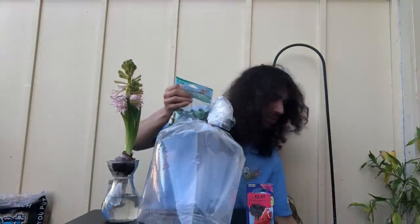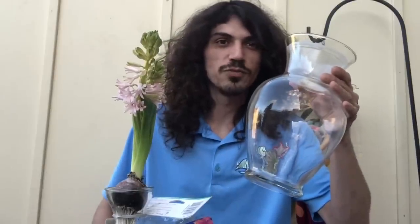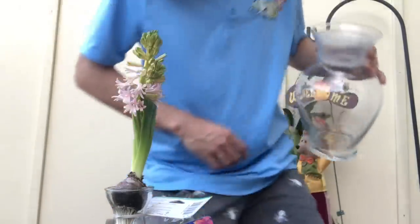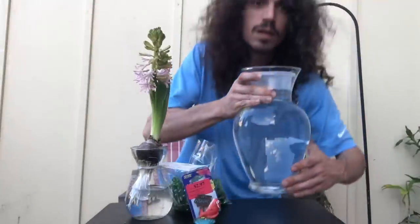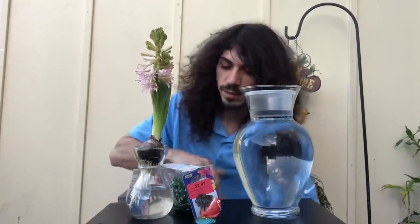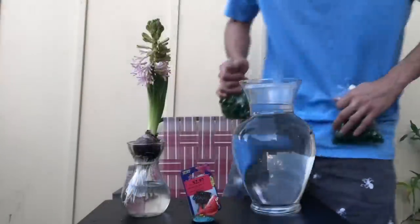Now I have to add water to the vase — either use still water or reverse osmosis water. I have an RO system in the back, so I'm gonna go fill this up right now. I'll be back. All right, I'm back with the water, and now I've got to go rinse these pretty gems up. I'll be right back.